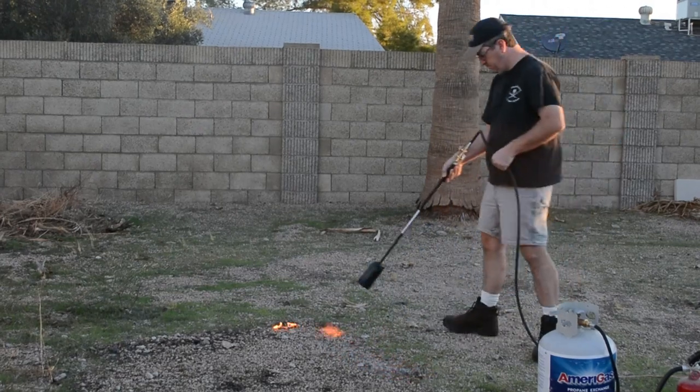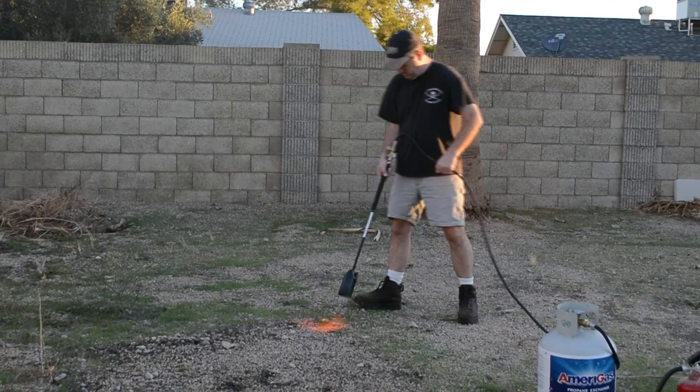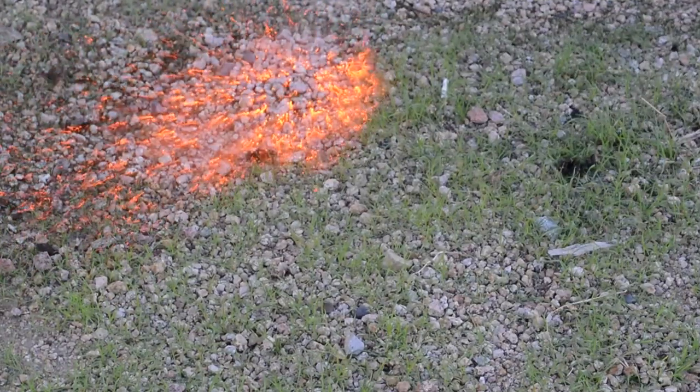As you can see it only takes a few seconds to clear a big area. Look how it just tears through the grass.